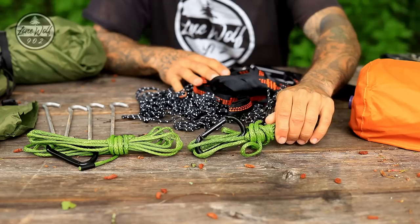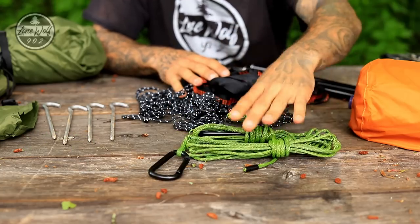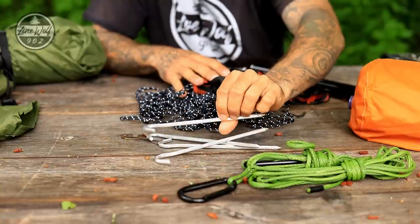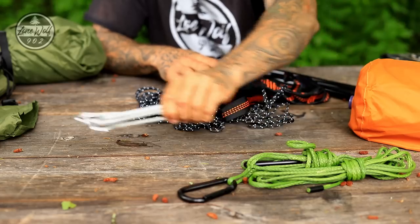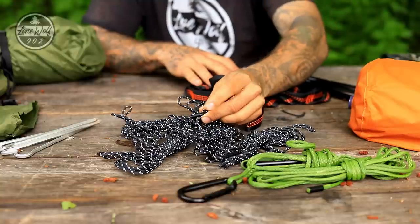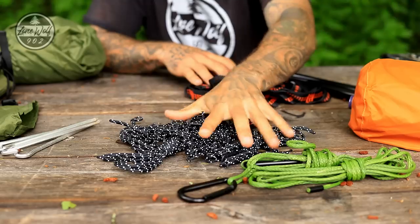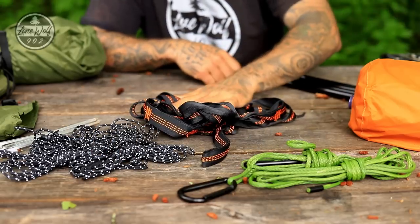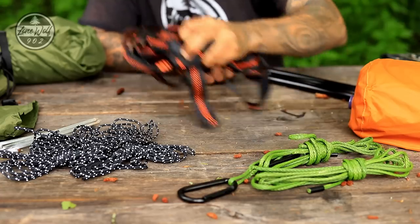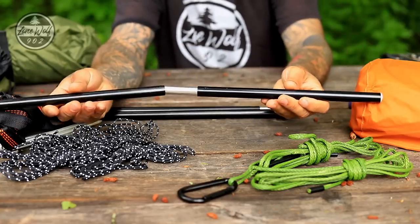Having a close look at the components: I have some green whoopie slings coupled with a carabiner — two of those. We then have four aluminum stakes, which are very useful for pinning out the tarp and setting up the shelter as a ground tent. We also have four additional guy lines with adjusters built in so you can tension them down; these are reflective so you can see them in the dark.